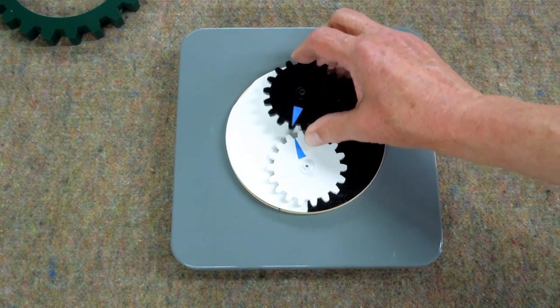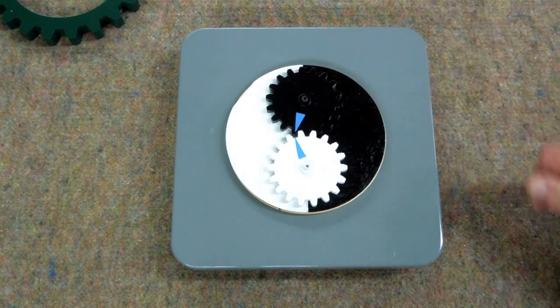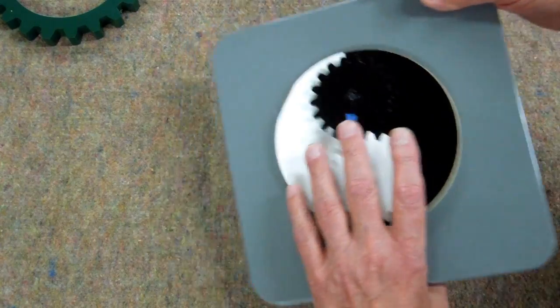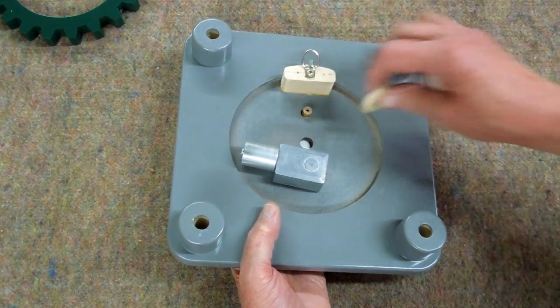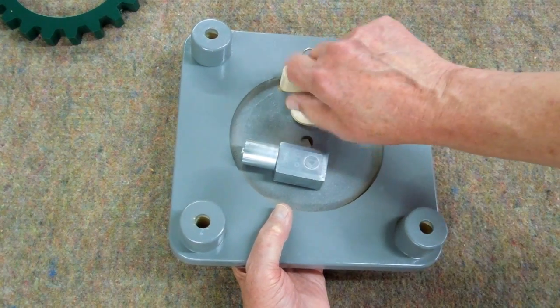This gear goes on here like this. These are just timing marks — this will come off later. That gear is held on the back side with another bolt into the center dowel.